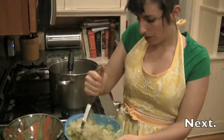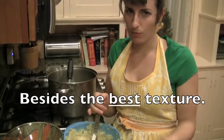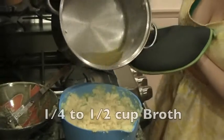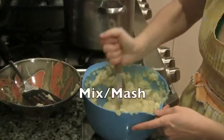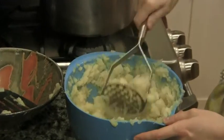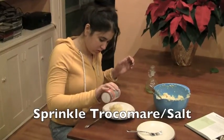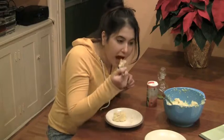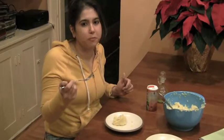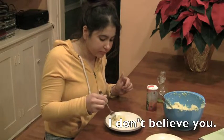This is the potato masher. You add chicken broth until you get the desired texture. I don't know what texture I desire, so this will be hit or miss. That's grapeseed oil, just like a little dab. Does it feel like mashed potatoes? It's better — it's good with the oil and salt. I don't believe you.